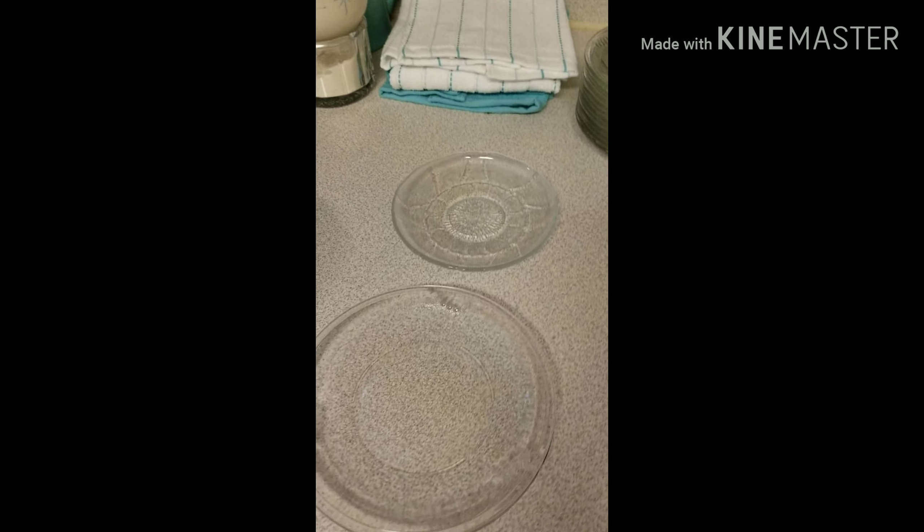A lot of the pet bowls you see in the store, if you flip them over or read the label, it'll actually say don't put it in the dishwasher. So that's the challenge.